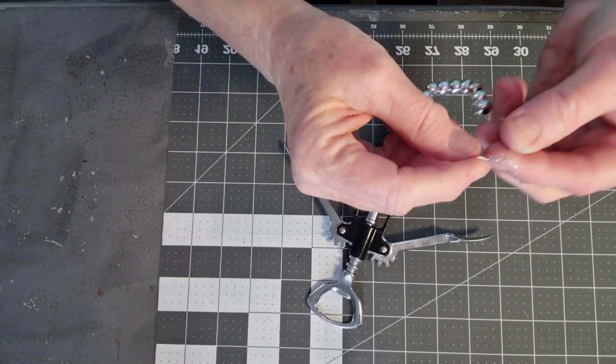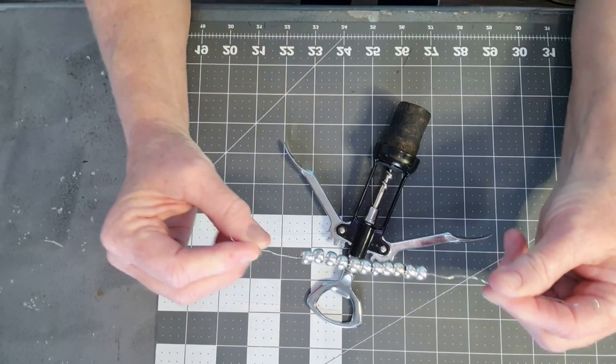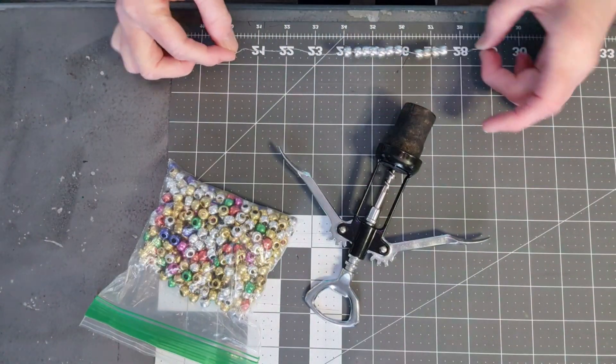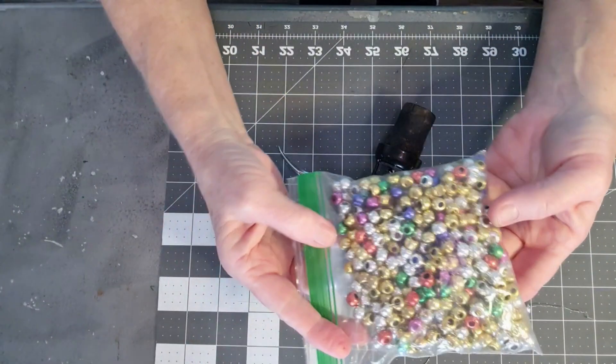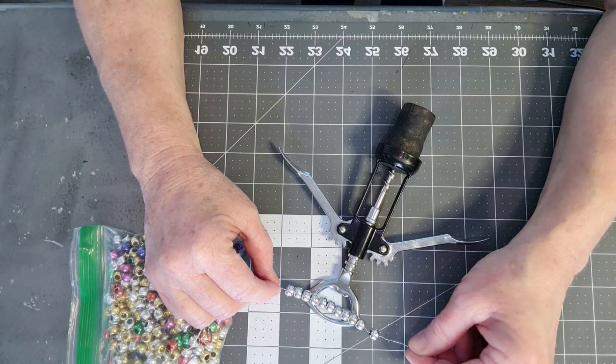This is a really simple project. I'm going to spray paint the stopper black to match. So I've painted my cork, which is going to be part of my base. Next, I took a piece of silver wire — my craft beading wire — and I've added some silver pony beads. I've got about nine inches of wire because I'm not sure how much I'll need. You could use multiple colors to really jazz it up, but I'm going to stick with the silver and black theme.